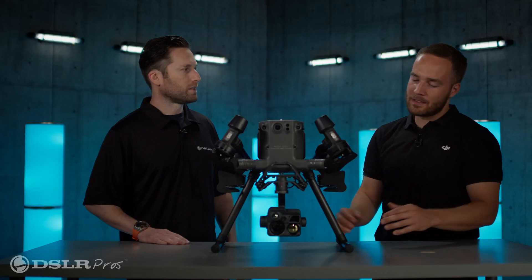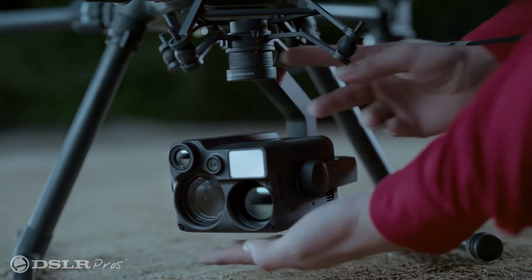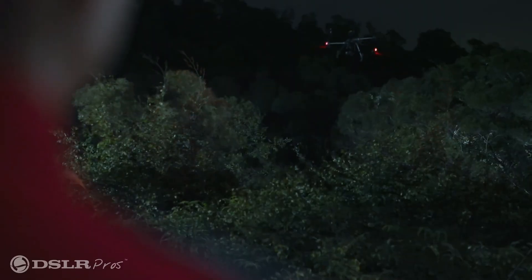Who is this payload really designed for? I think public safety certainly comes to mind. You think about a search and rescue operation, and having a camera like this is really optimized to help save time and come up with a better result.